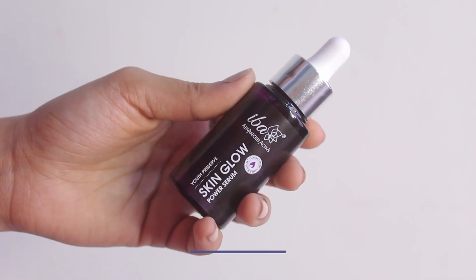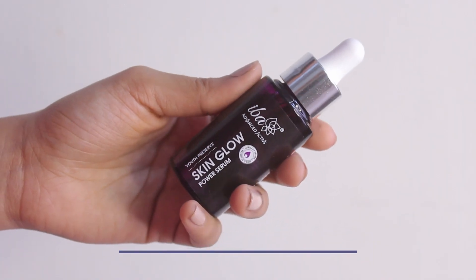This serum is infused with 15% vitamin C, hyaluronic acid, and chamomile flower, which helps in boosting hydration, elasticity and firmness of the skin and makes it look more radiant.